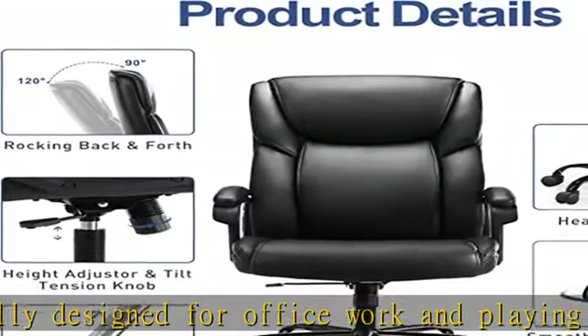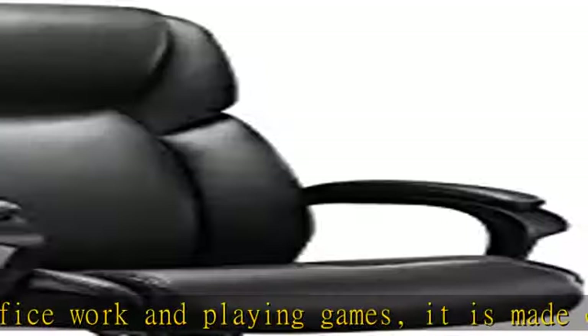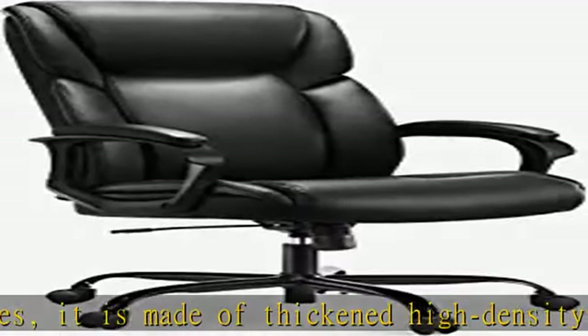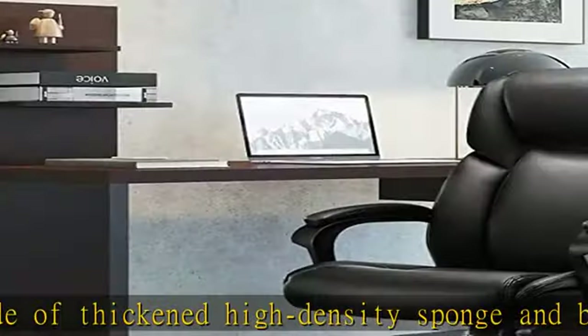Padded armrests provide soft support for hands. Ergonomic design: the chair adopts a high back design, a concave seat cushion, and a waterfall style back edge, which can provide all-round support for the neck and lower back and relieve spinal pain.